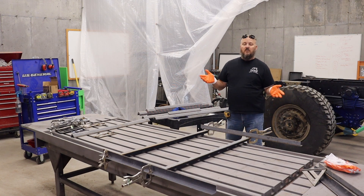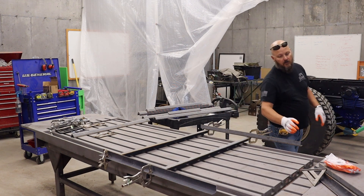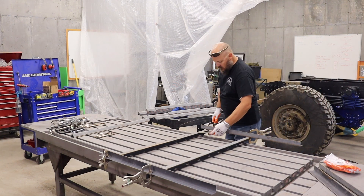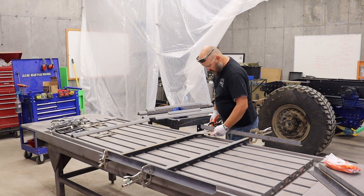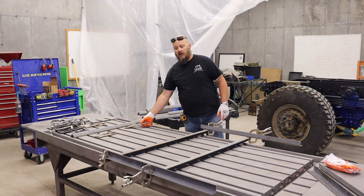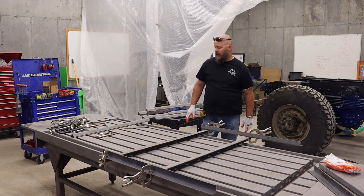Best thing to do is just get a giant square, square it up and check it. Even though I'm close, let's check it. And that is like almost right on - close enough for what we're doing, so I'm not worried about it.